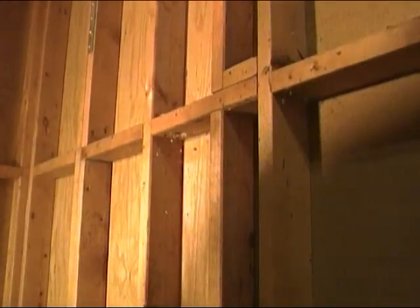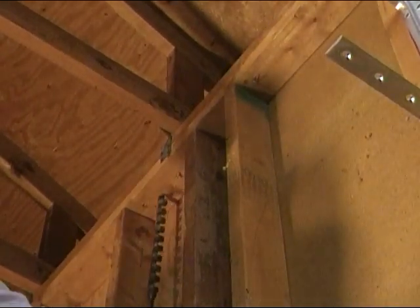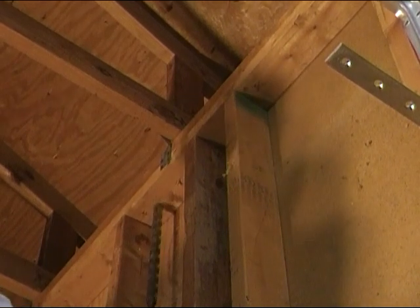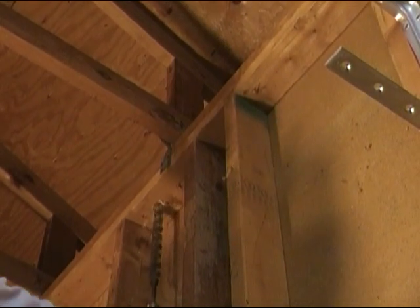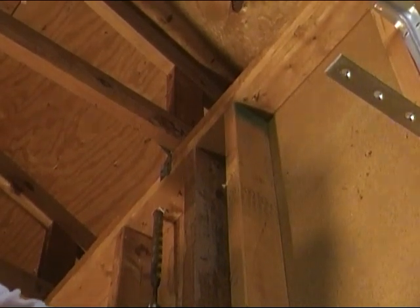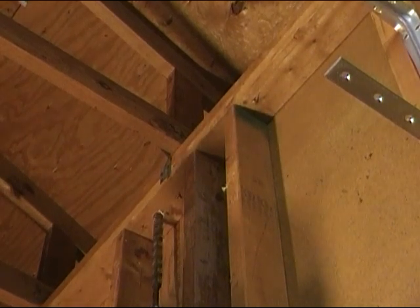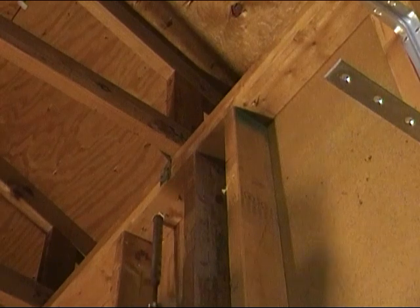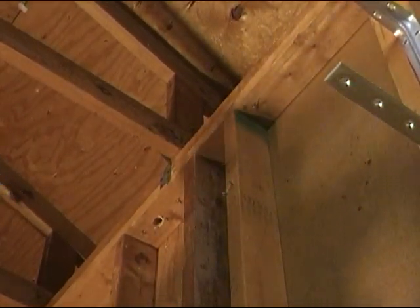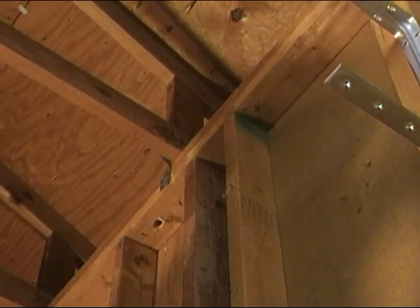All right, we'll go up top now for the top plate. Let's go ahead and get our bit here. I see a couple of nails that were driven - we'll try to stay away from them. Our bit's a little bit dull, that should have cut through there a little better, but now we've got our hole through our brace and through our top plate, so we'll get on to the next step.